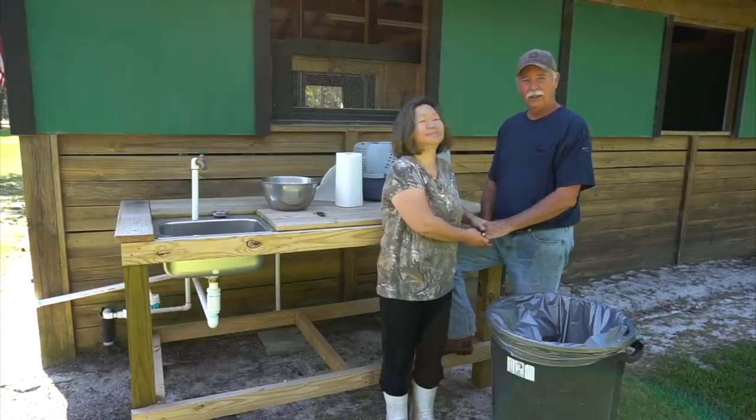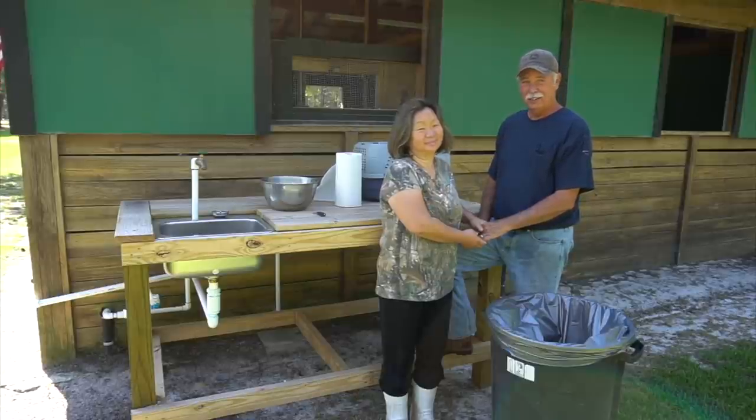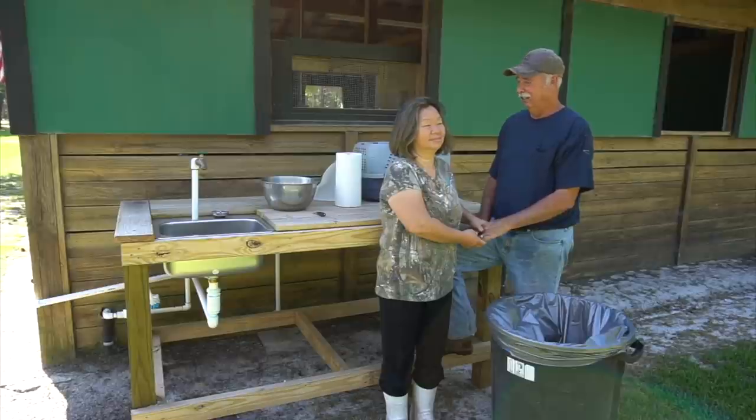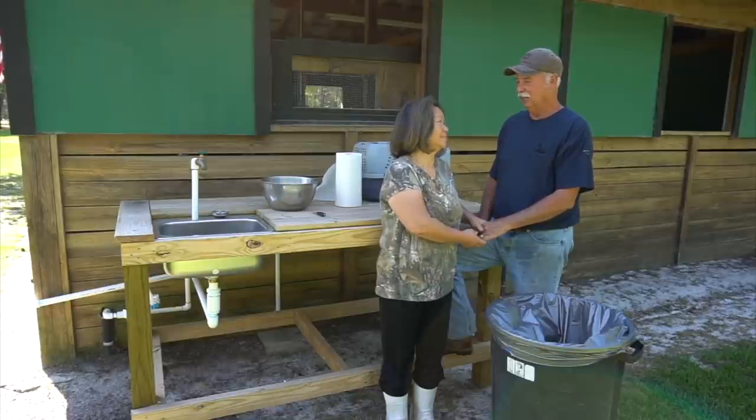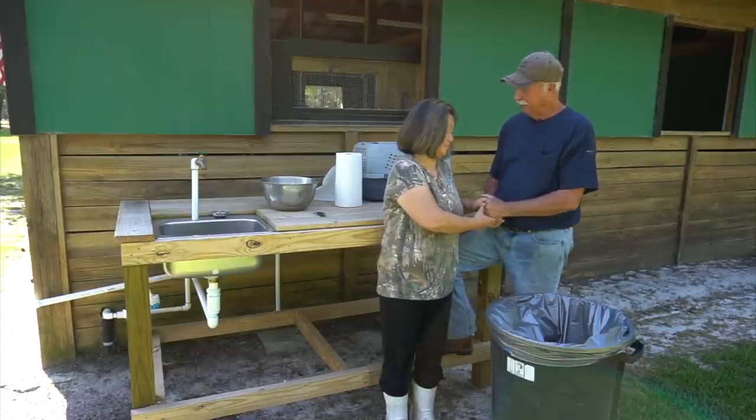We got the hard part done — bringing the birds outside, catching them out of the hutch, and getting them out here in the little transport carrier. This is kind of a hard thing to do for first timers. Our first time was a little harder. This is about the third time I've harvested these birds, so I'm getting kind of used to it now. But it's still kind of hard to do, and we always like to say a little prayer before we do this part and thank the Lord for it.